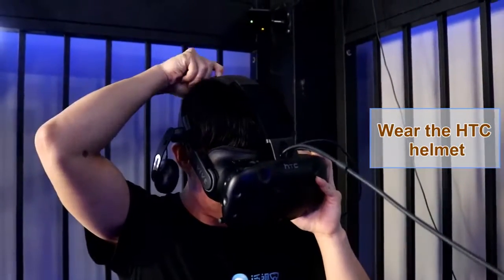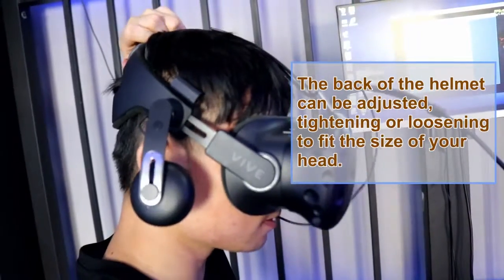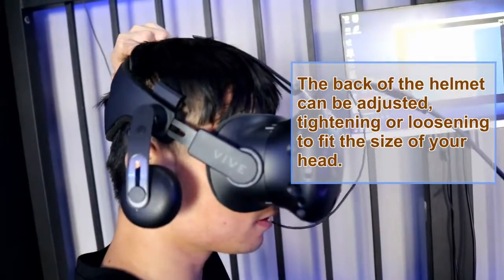Wear the HTC helmet. The size of the helmet can be adjusted.